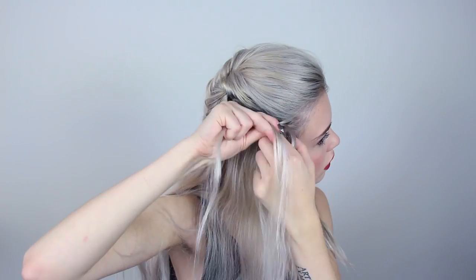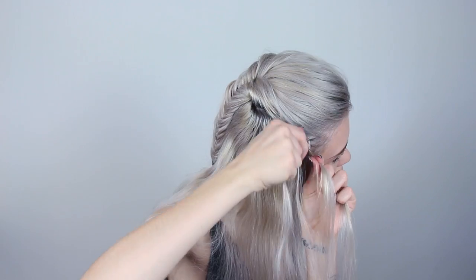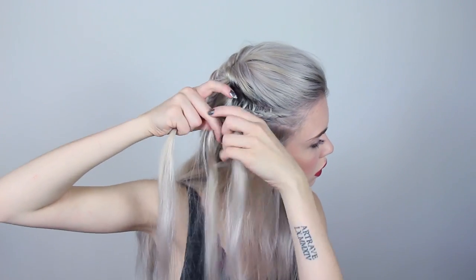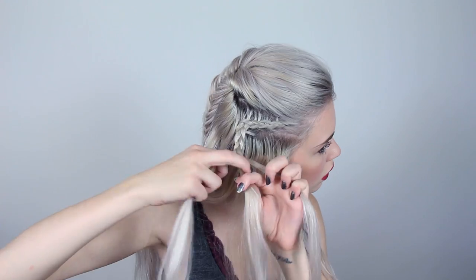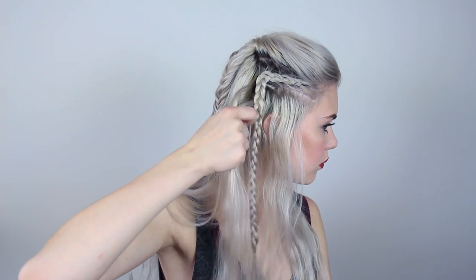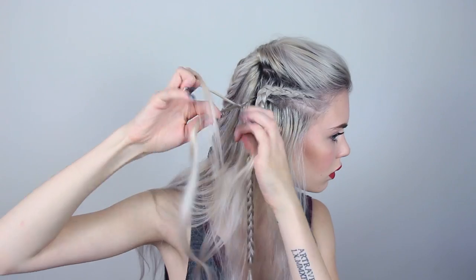Now that the left side is done, I'm moving on to my right side. This time I only do the top dutch braid instead of having two of them. When the braid is done, I grab just a small section of hair beside that braid and braid a normal three-strand braid.